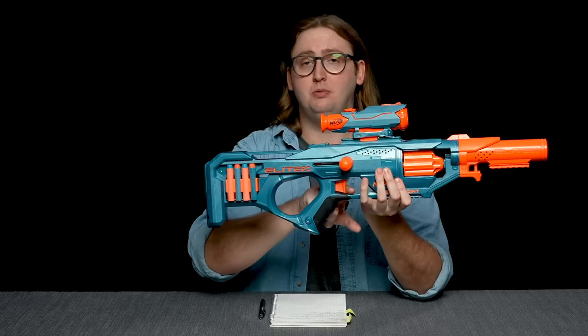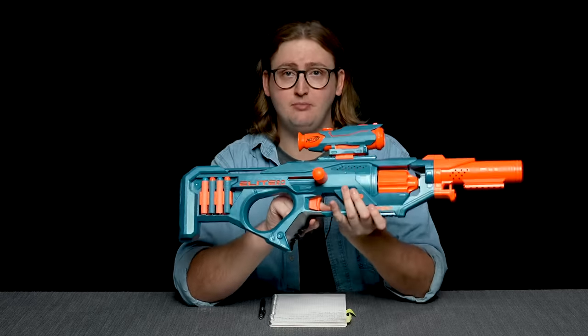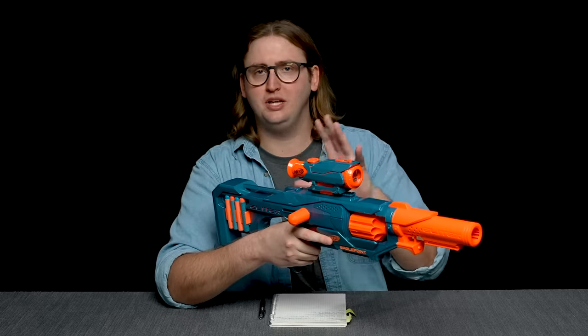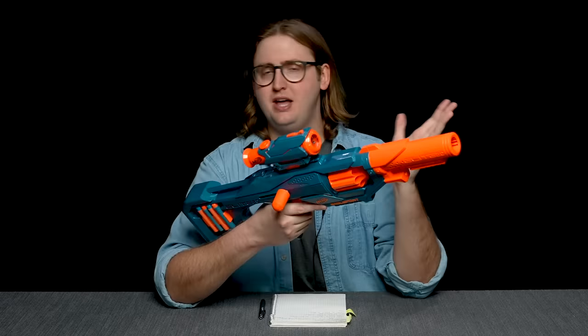Moving down to the trigger — the trigger pull is pretty standard. This blaster does have slam fire, and interestingly, the slam fire activates when the priming handle hits the rear position, not the forward position. So the slam fire feels more like a pistol slam fire like the Strong Arm, rather than a primary like the Alpha Trooper. Not good or bad, just worth noting.